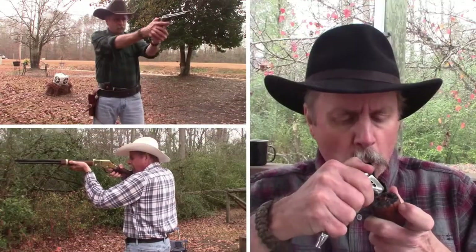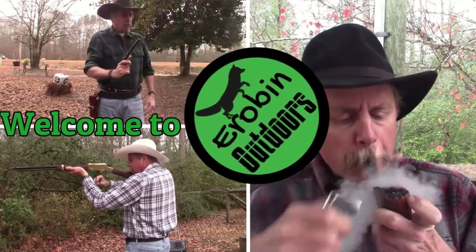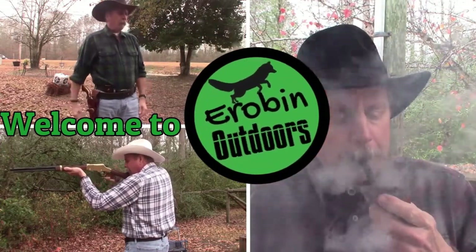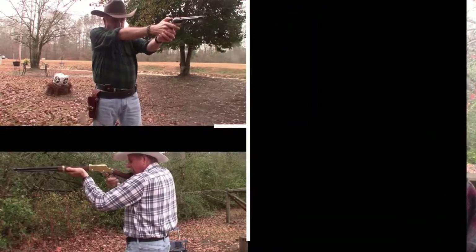Hey, I know, let's put some stuff in jars. Hey YouTube, welcome back to Airbin Outdoors.